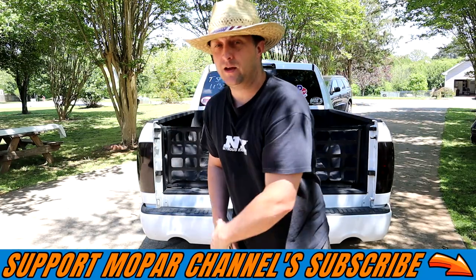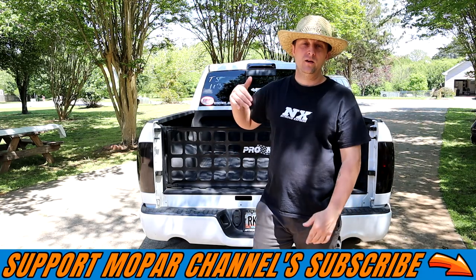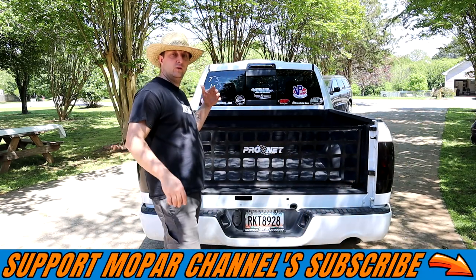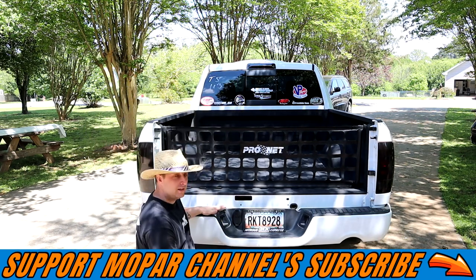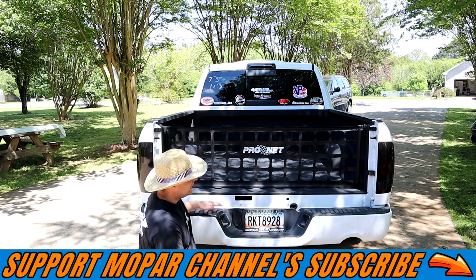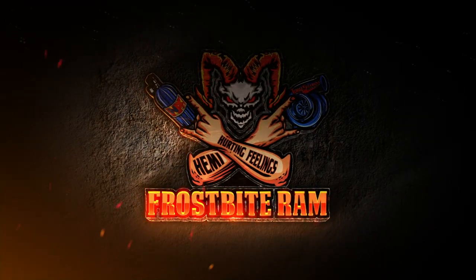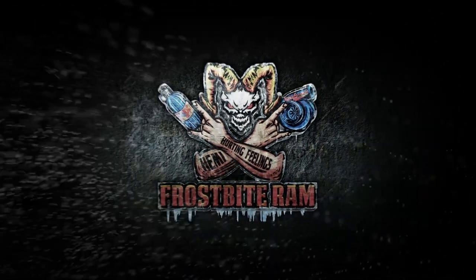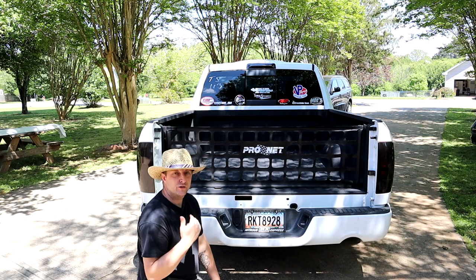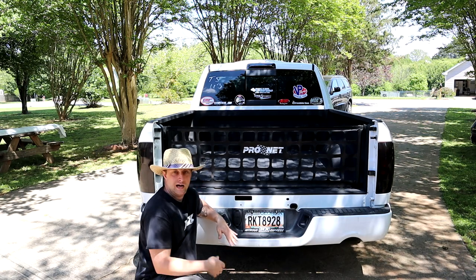What's up Mopar fam, hope everybody's having an awesome time out there. As you can see we got Frostbite right here and we are about to go to work on it. We're gonna install a new modification — we are finally gonna ditch the factory bumper. I've been meaning to do this for a long long time and I just keep putting it off.